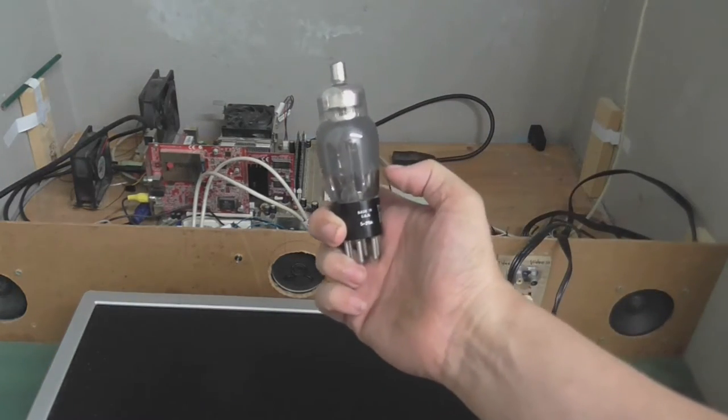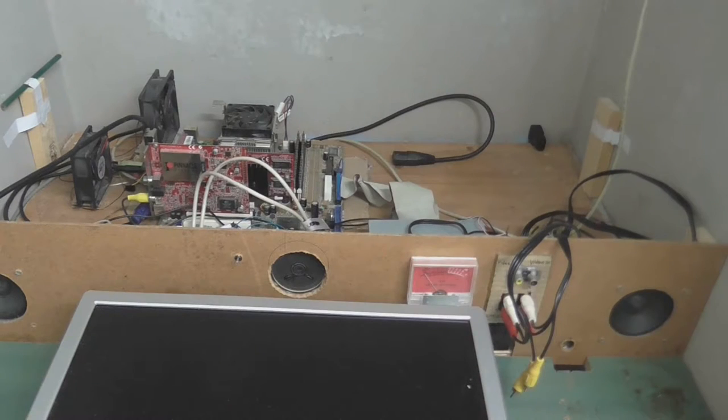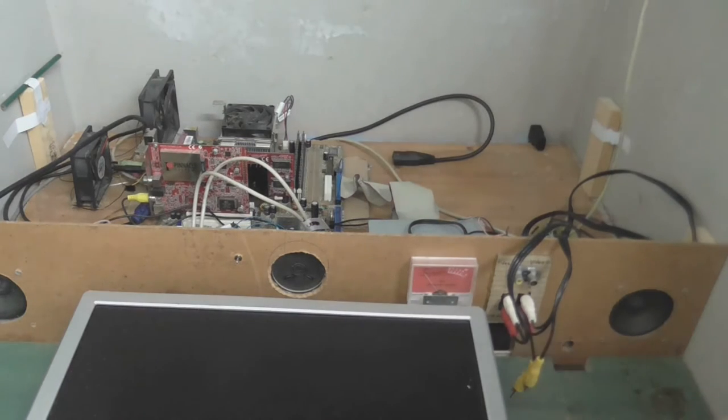Oh, and here's a component you wouldn't expect to see in a computer. But this thing is so old it uses tubes. Well, not literally — I just put that in there for a joke. I'm going to take all this out and I'll be back.